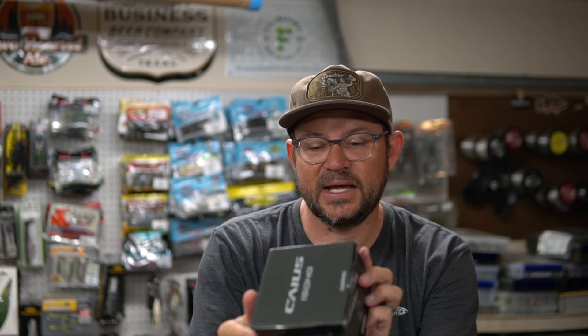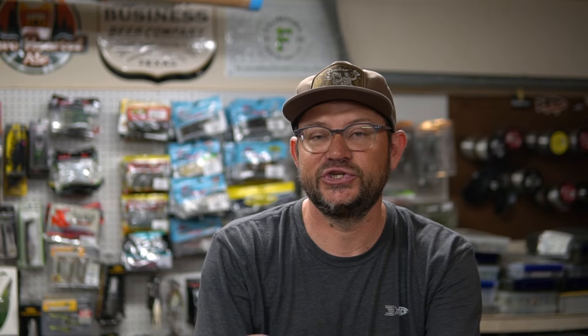This is a big cast reel — it's a 150 HG. I'm going to open it up and tell you my first impressions with it.